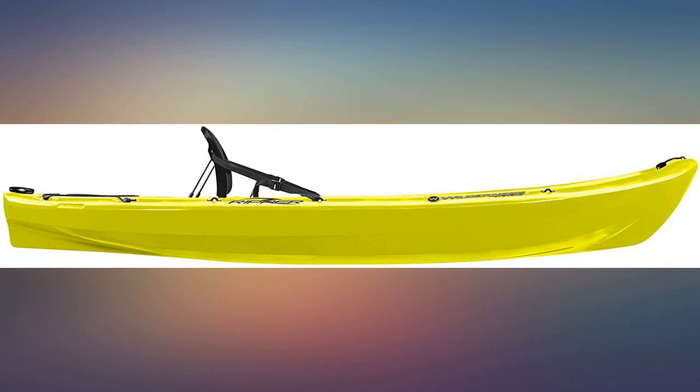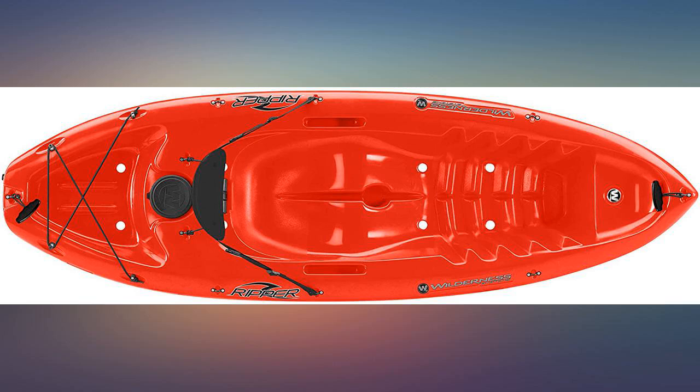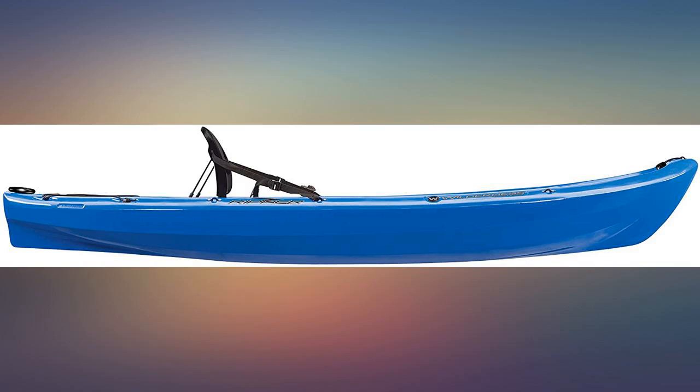My kayak arrived damaged — the handle was broken, there were many scratches and scuffs, and the hatch was missing. Got my kayak, unwrapped it, looks good, but there's a big hole where the storage door should be. Not happy.